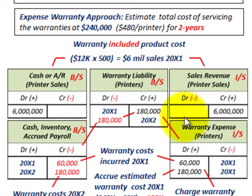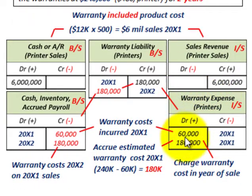With the expense warranty approach, we have to determine our warranty expense and divide it between the two warranty years. We were told that warranty costs for the first year, 20X1, were $60,000. So at the end of 20X1, we record our warranty costs. On the balance sheet, cash/inventory/accrued payable — that's parts and service on these printers — we credit our parts and service inventory for $60,000. And on the income statement, we debit warranty expense for $60,000.